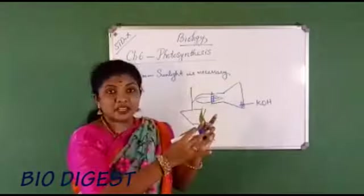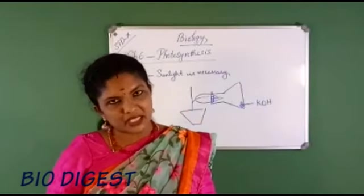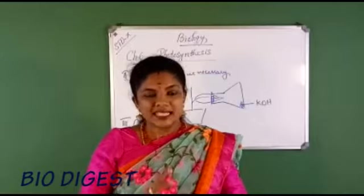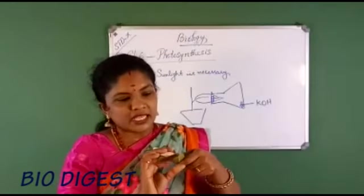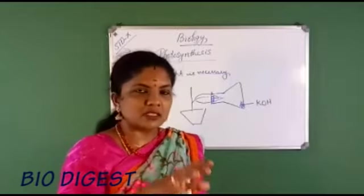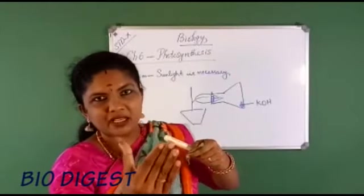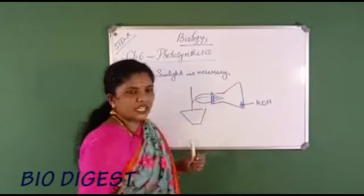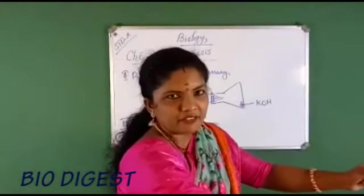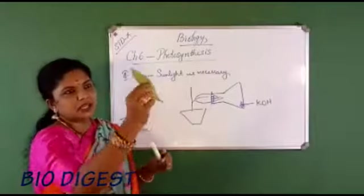After making the arrangement, carefully place it in sunlight for a few hours. To repeat the steps: place the potted plant in a dark room for one to two days, select a leaf, keep half the leaf inside the flat-bottomed flask containing potassium hydroxide using a split cork, with the other half exposed outside. Then place the setup in sunlight for a few hours.